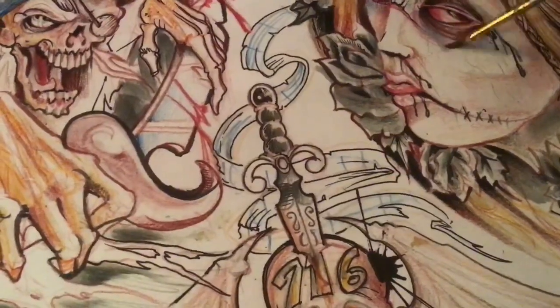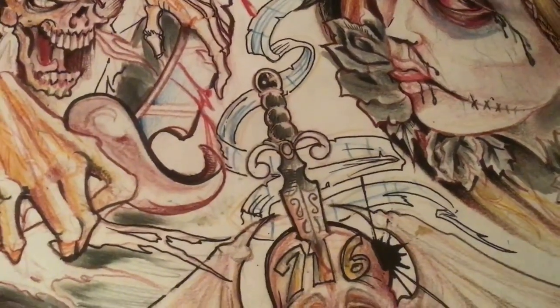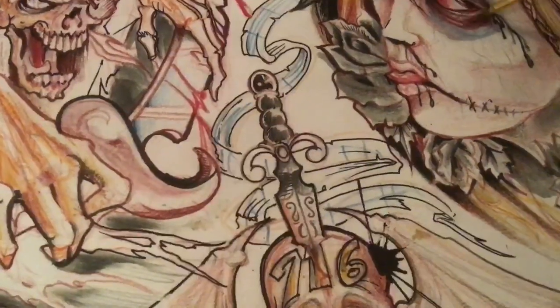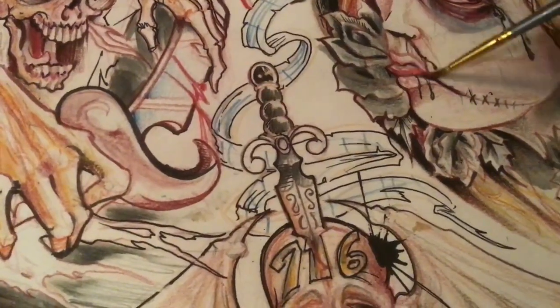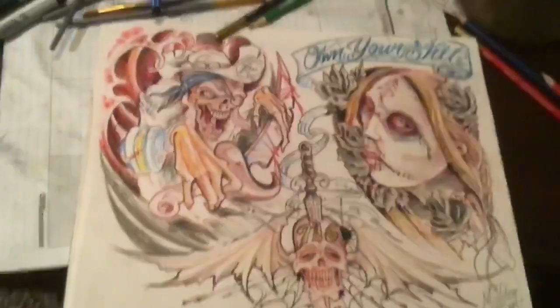I've got some blues coming in here to kind of strengthen the white, to make her look that much paler — kind of blood loss around these areas. And if I keep going it's just going to keep blending and blending.